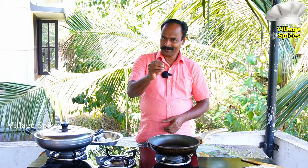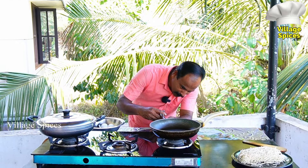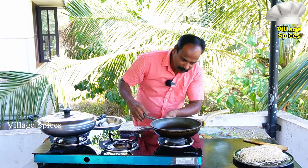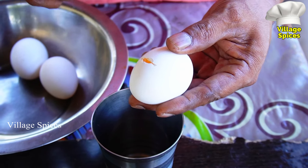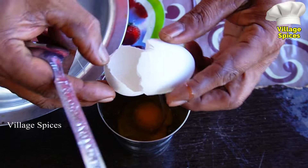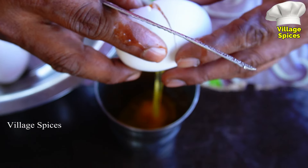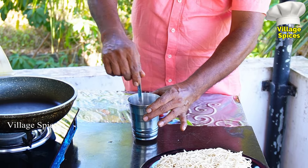We're going to make a plate with the noodles. Now we'll have to cut the plate. We're going to cut the plate. Mix it with a little.